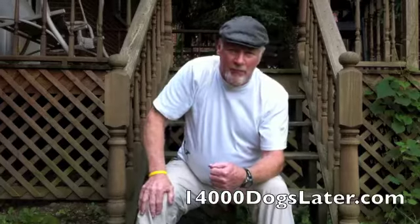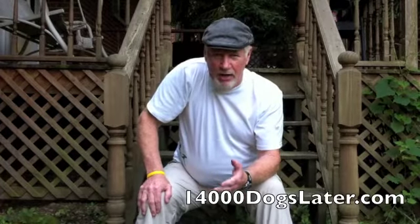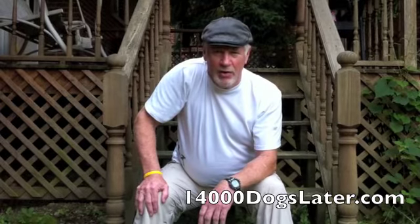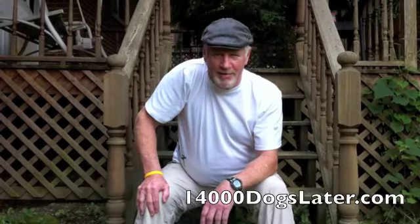If you get a chance, check out 14000Dogslater.com on the internet and look at my book. I hope you'll read it — you can learn an awful lot from that. Thanks so much.